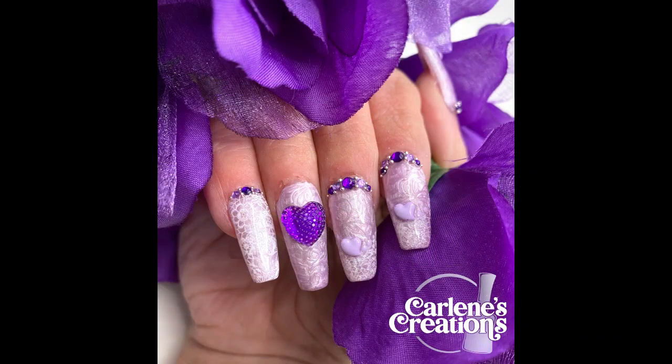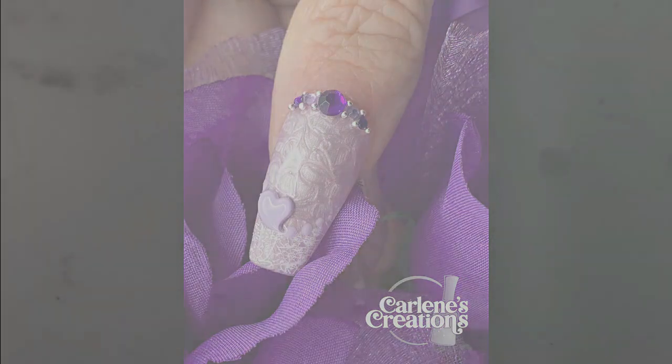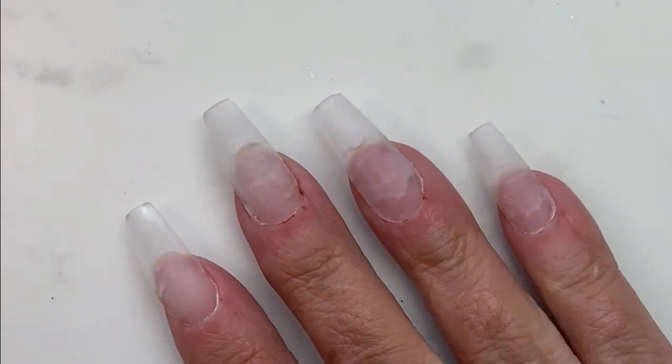Hello people! Today we're gonna be doing another Valentine's set, the last one of the season. These I did on my own nails, obviously. So let's get started.